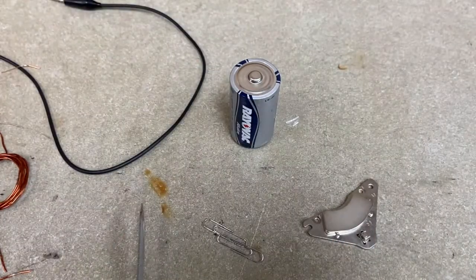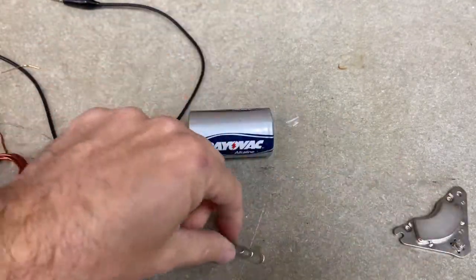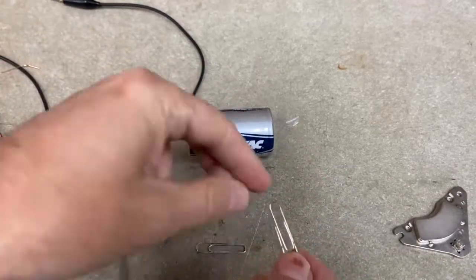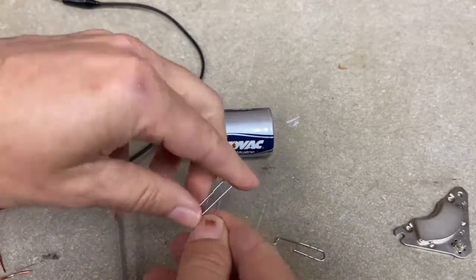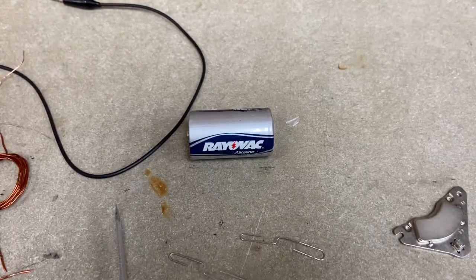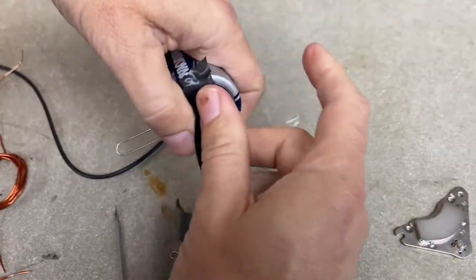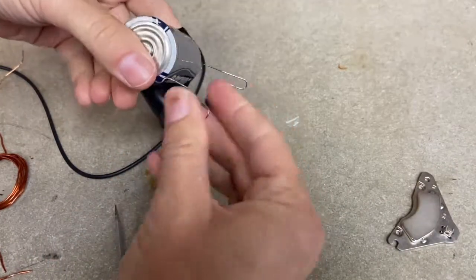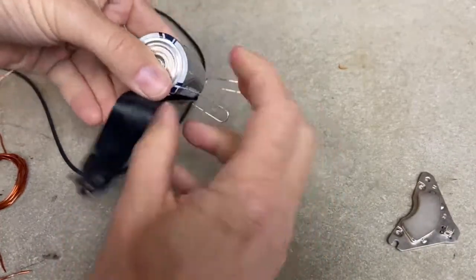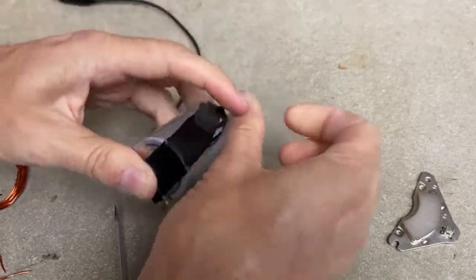First, get our paperclip holders for the motor. I need to make a loop of wire and hold it with paperclips, so I'm going to bend them apart like this. Then I'm going to tape them to the battery. I like electrical tape because it's stretchy, but you can use anything — even a rubber band. You just want to make sure it has good contact. It doesn't have to be perfect, that's what makes this so great. You do want it tight so it makes good contact.